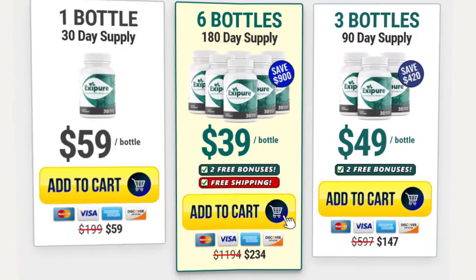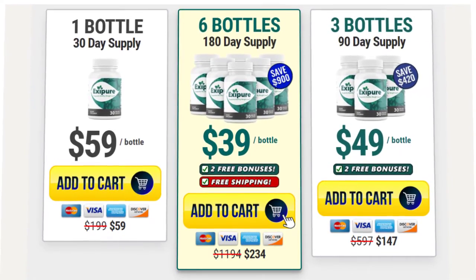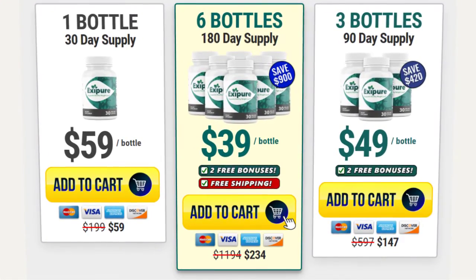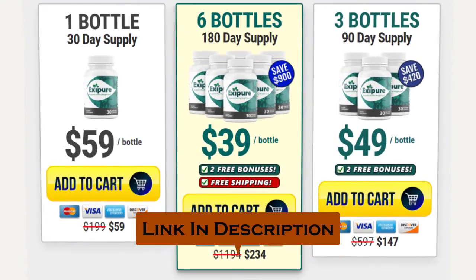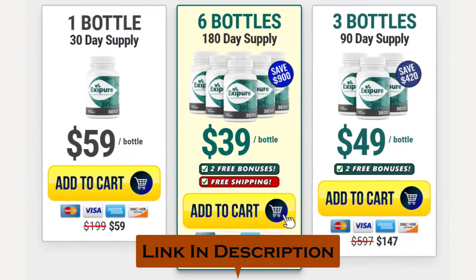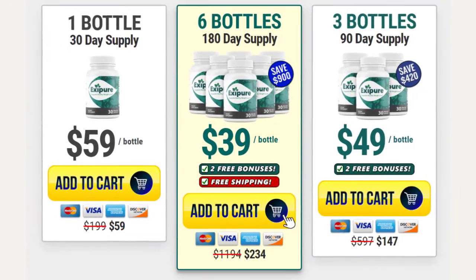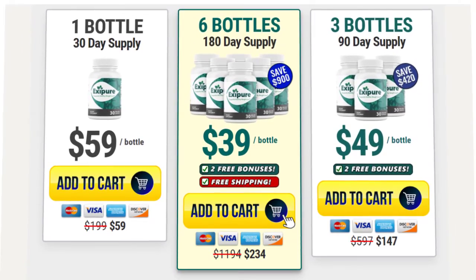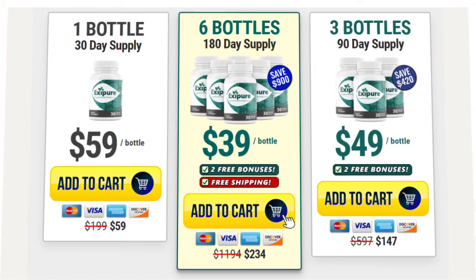Personally, I would recommend you go and get the Exapure supplement and test it out for yourself. I placed a link in the description to the page on their official website where you can buy it for the cheapest price right now. If you have any questions, let me know in the comments below — I'll be happy to provide you with the most appropriate answer as soon as possible. Thank you so much for watching this video.